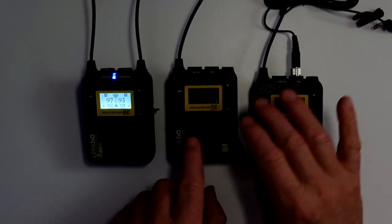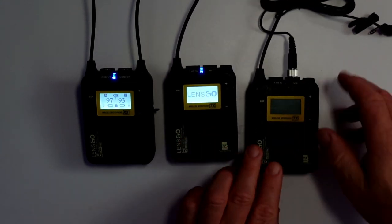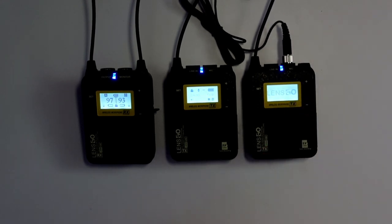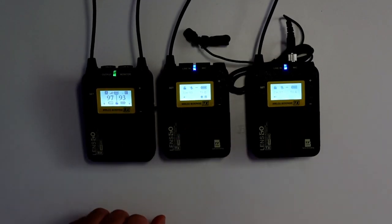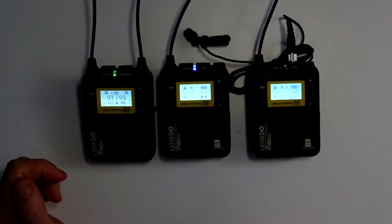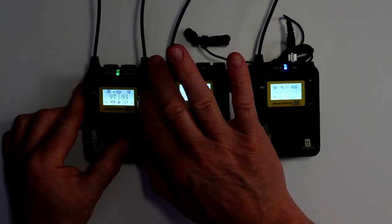Now if I turn the other units on — they start by just pushing a button on the top. Once I turn these on it will be reflected on the display. The battery strength does show, but it switches between both of them, and it gives you a display to show how much battery is left in there.